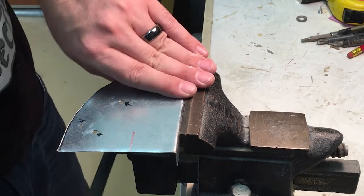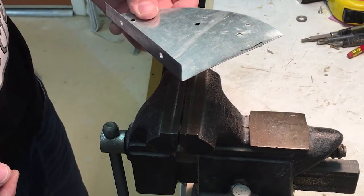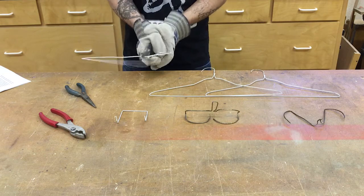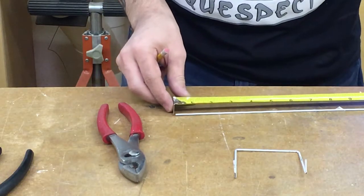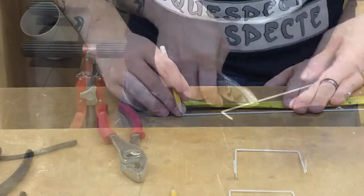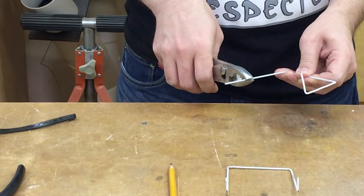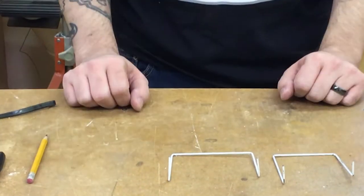Once all of the pieces have been sanded smooth, we can move on to the wire components of our mechanism. Using the wire cutters, pliers, and needle nose pliers, cut the coat hangers apart and shape them. The first one needs to be about 10 inches. It has a 1-inch riser for the eyeball to sit and rotate upon, then about 2½ inches before a 3-inch crossbar, and repeat the process in reverse. This will be attached under the skull plate to hold the eyes in place.